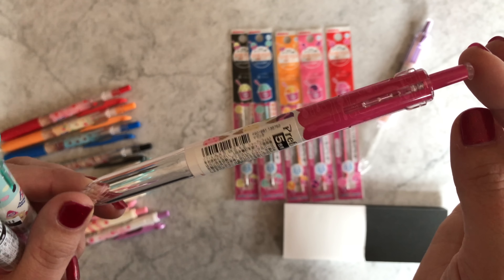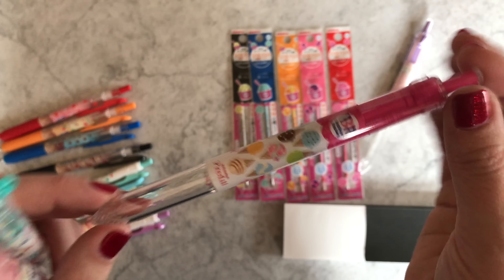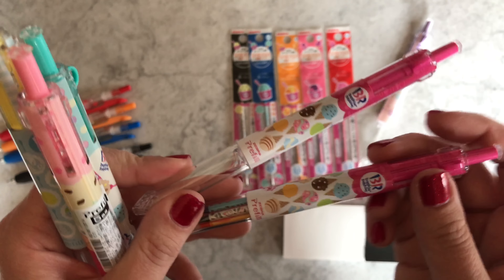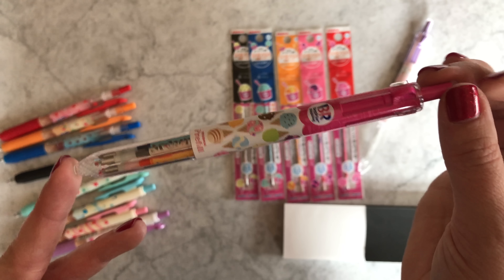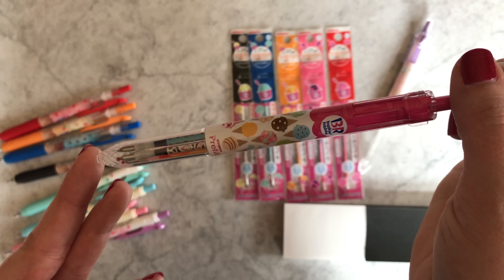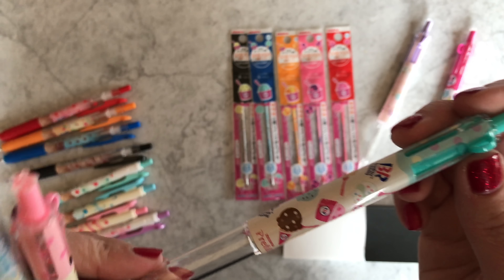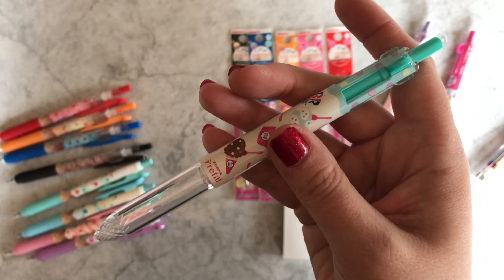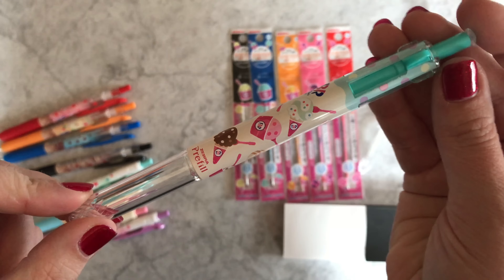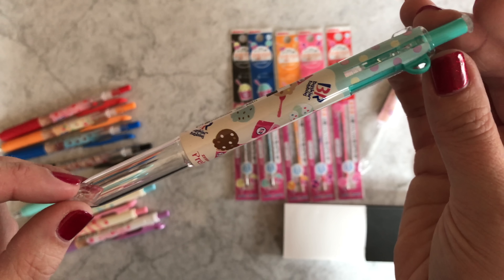This one is magenta with colorful ice cream cones on it. They actually sent me a sample of this one filled, so I'll show you what it looks like all filled. Then we have one that's kind of a cream and mint color with some polka dots toward the top — very nice — and it has ice cream cones but also ice cream in a dish.